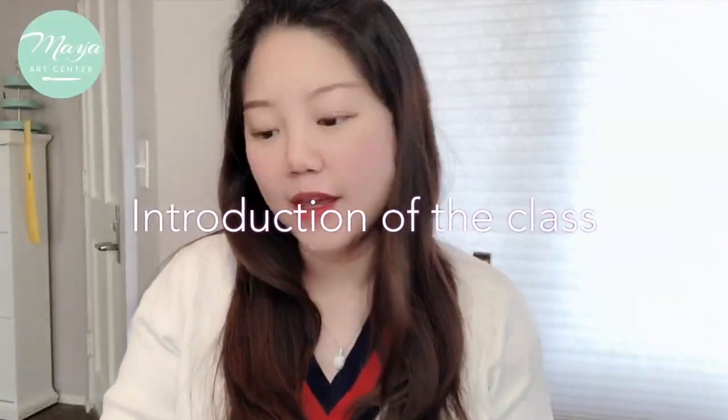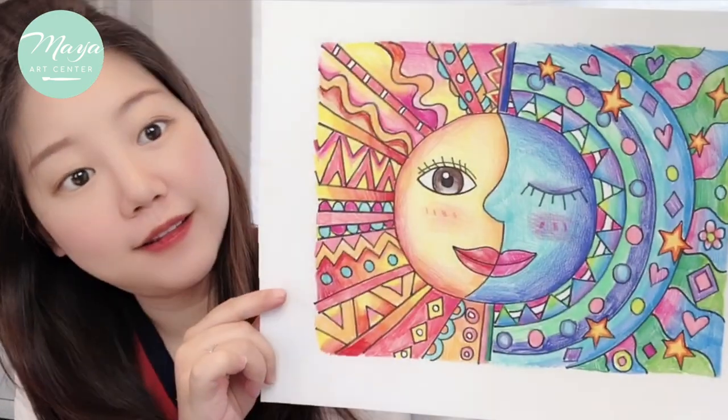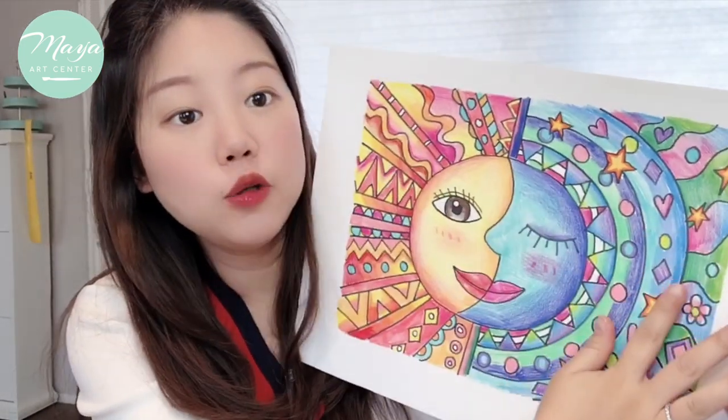Hi everyone! This week we're going to learn how to make a Mexican Sun. In this picture we have the warm colors and the cool colors, so I made a color theory chart, and I want to show you guys what the warm colors and cool colors are.